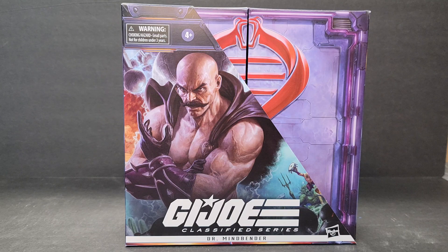Hi everyone, this is Mike from Junkie and Crafts and Builds, and this video is going to be an unboxing and impressions of G.I. Joe Classified Series Dr. Mindbender. This figure was originally available during San Diego Comic Con this year, and it was a bit of a debacle to say the least.